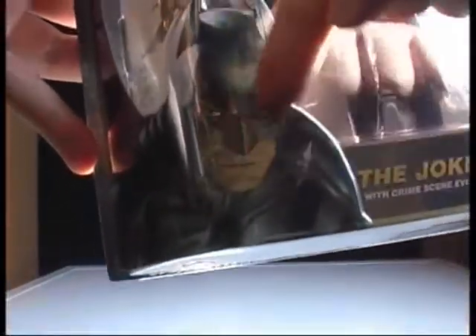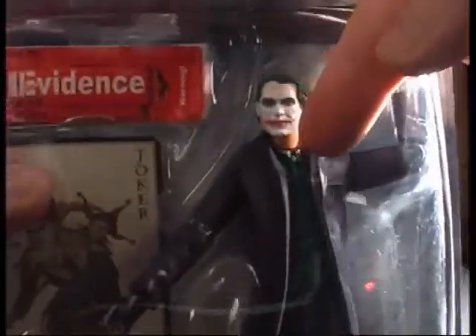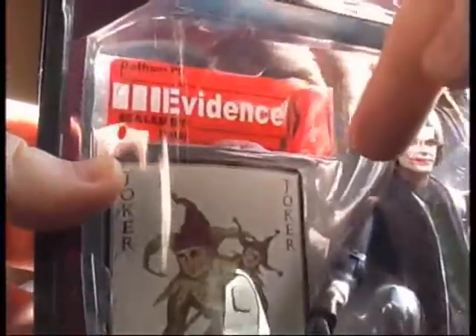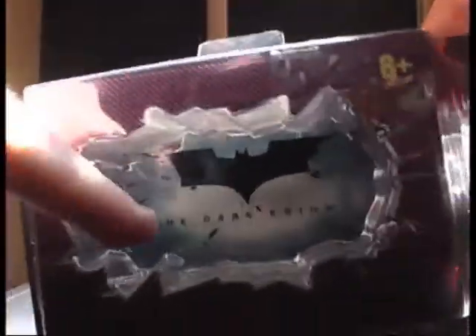First off, you've got artwork at the side of the box, which is very, very nice art. It says 'Joker with crime scene evidence.' There's the Joker in there in all his glory, and you get a card with him with the evidence bag. What I love about this packaging is this part — it's hollow there, so it looks like the bat sign is breaking through the packaging.